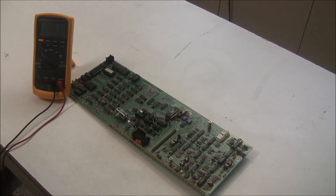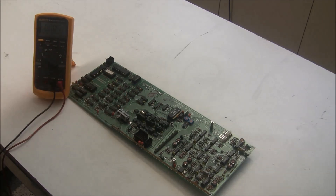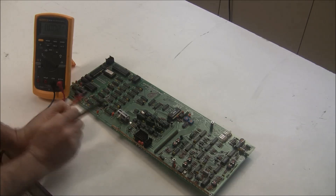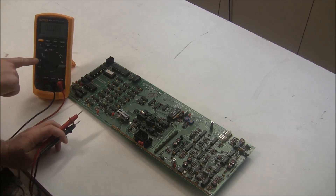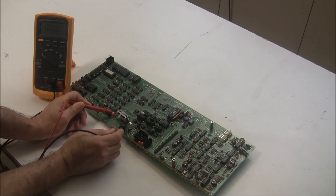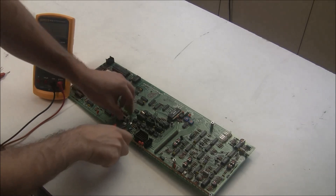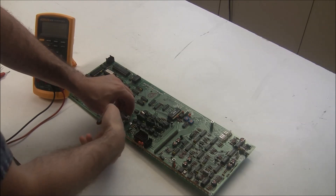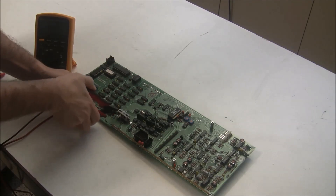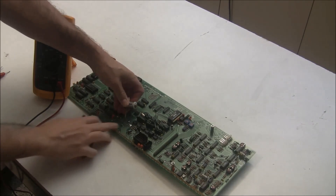Now we're moving on to board three, the digital board with the CPU and the ROM and all the other digital stuff — this is where the battery is as well. So we're going to start by testing the battery. The positive side is on the left and the negative side is on the right, as labeled on the battery. With your multimeter in volts DC mode, go ahead and touch those terminals. In this case the battery is at zero volts — this battery is deader than a doornail — and we're going to replace it. I'll take the old battery off, and to minimize the soldering of lithium batteries I'm going to just snip the leads.